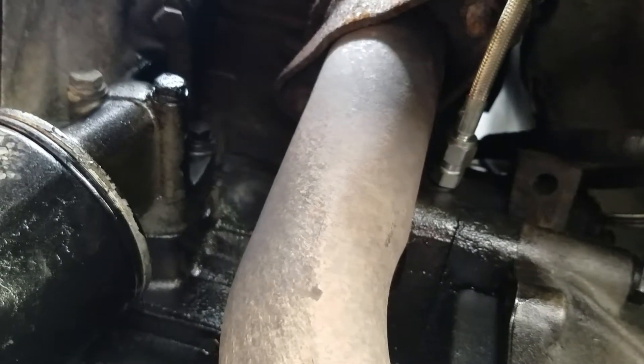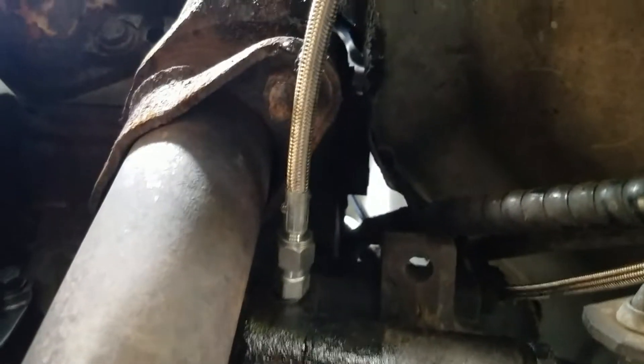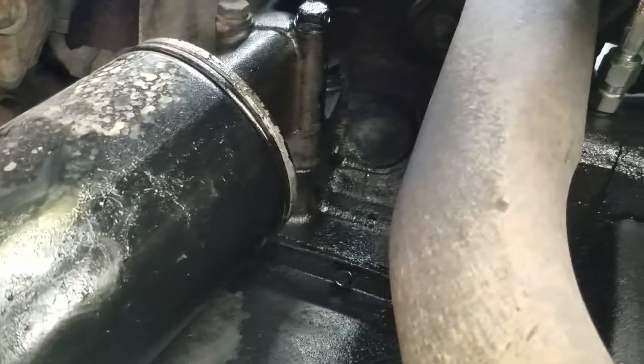On the driver's side of the engine, just behind the manifold, is where I put in the oil pressure fitting inline.